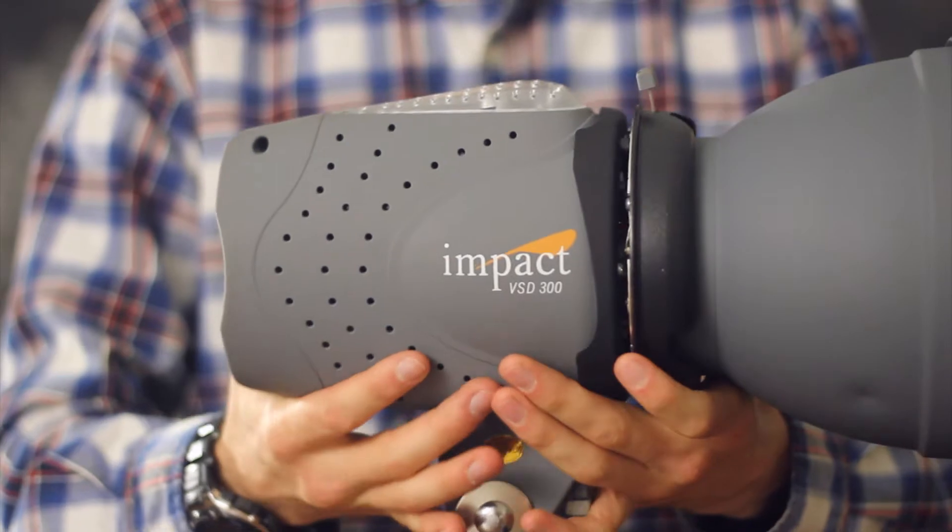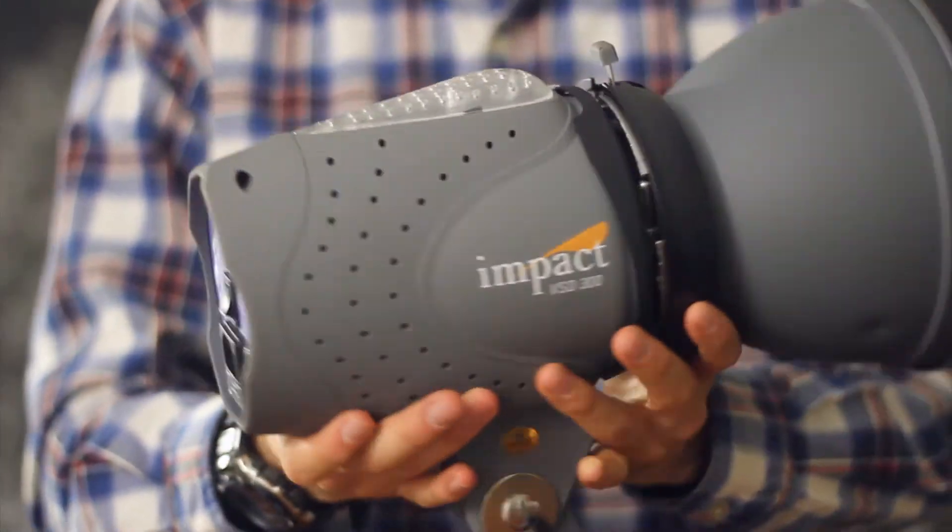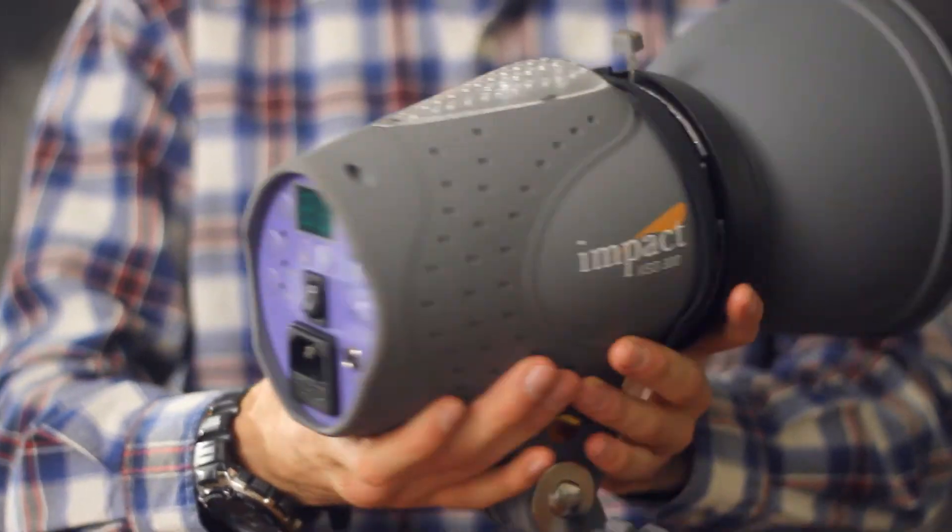These work with a Bowen's speed ring, so if you've got a softbox or an octabox, anything like that, and it needs a speed ring, that's the kind that you need to get — Bowen's.